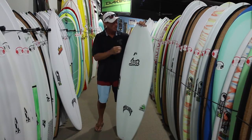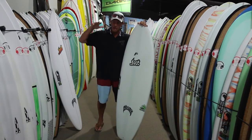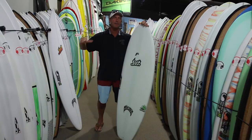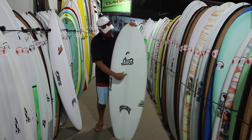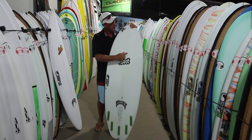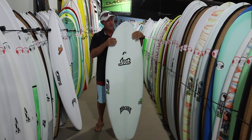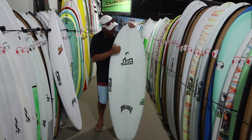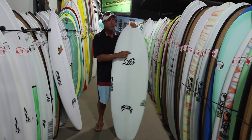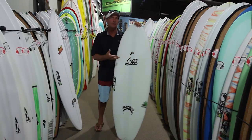EPS is the bead foam — very, very light. Having it be stringerless makes it very responsive and flexy, so you can really load the board and have it spring out of the turns. You'll see a dark layer on the deck and also on the bottom running the whole length of the board — that's a unidirectional fiberglass reinforcing the board. It also has a vent where you can adjust the internal pressure of the board; the more pressure you put inside with a small pump, the stiffer the board becomes.